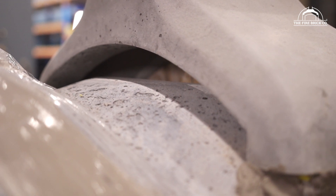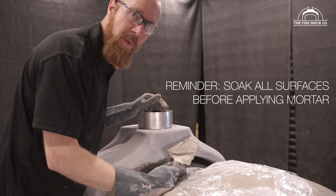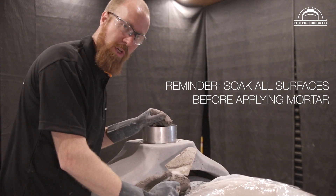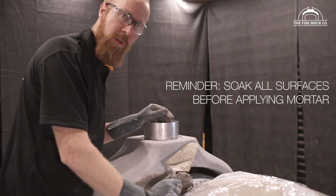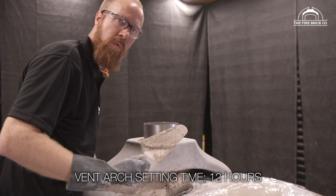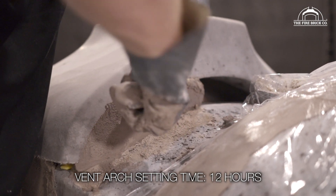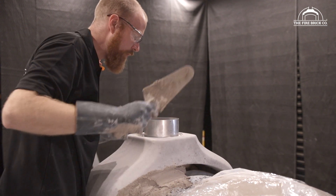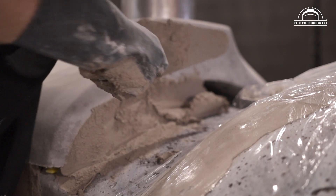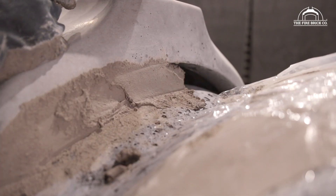We're filling in the gap between the casting and the flue gallery — it's a pretty serious gap, a good 40 to 50 millimeters high, so there's a bit of material to put in. If you've been patient and waited long enough for your vent arch to set, you can remove your formwork and just reach in through the front and feel where we're pushing this material in from the back. You can smooth it off through the arch. Because we're building on a schedule, I'm going to reach in through the flue to smooth off the inside as I go.